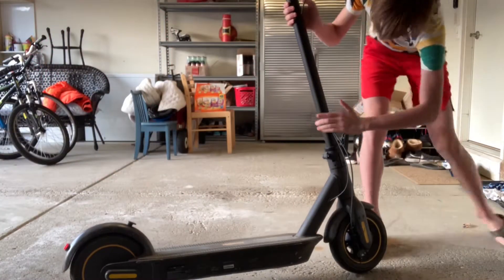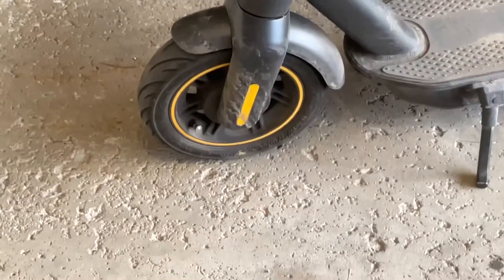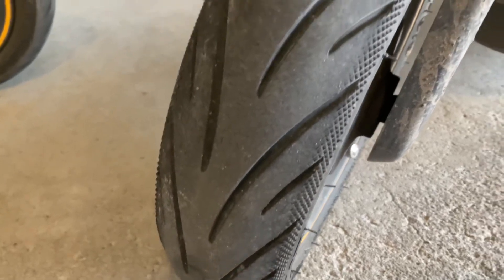There was about 20 PSI when I first got the scooter, and I had to use the pump to bring it up between 30 and 40 for a smooth ride. These tires can take a puncture up to six millimeters, which is pretty good since you won't have to check them that much.